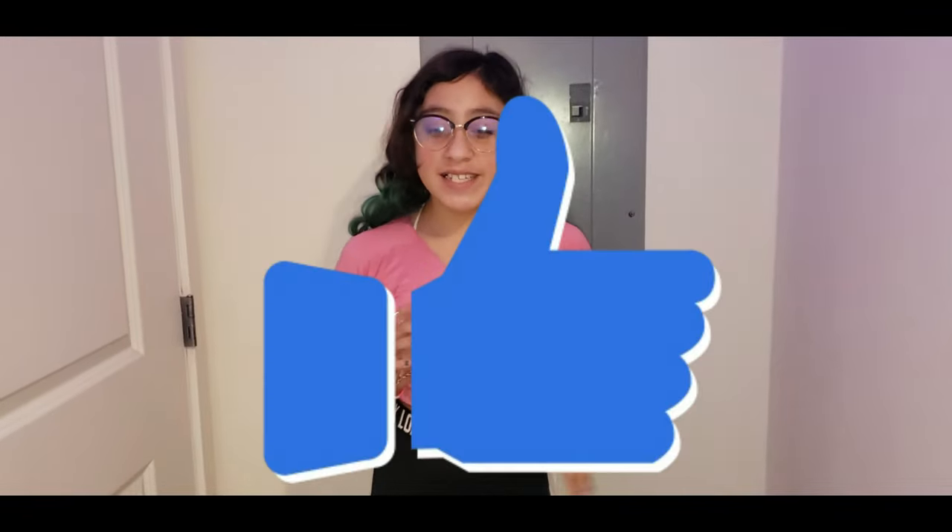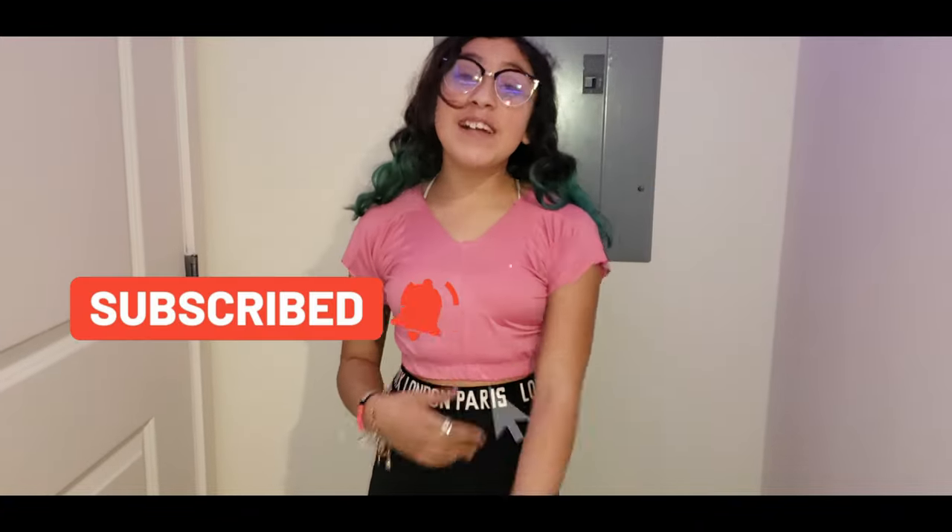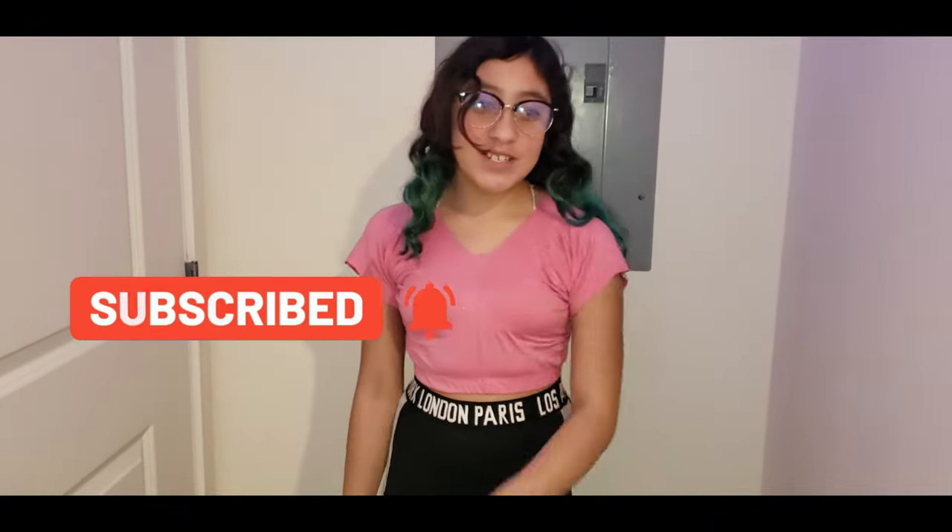Thank you guys so much for watching! Don't forget to give it a big thumbs up, subscribe, and click that notification bell so you know every time I post a new video. Bye!